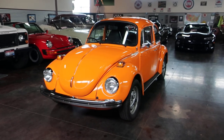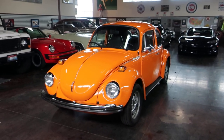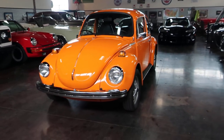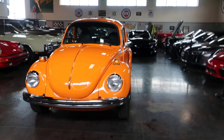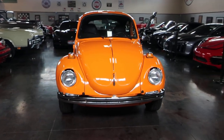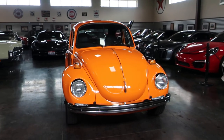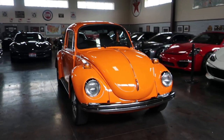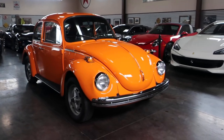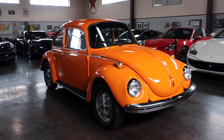Hello, this is Shep and Nick here at Sun Valley Auto Club. In front of us is a 1973 Volkswagen Beetle. This is a Super Beetle, which means it has the front shocks and springs versus just the sway bars. It's also a little bit longer than your standard Beetle, so this is a '73 Super Beetle.